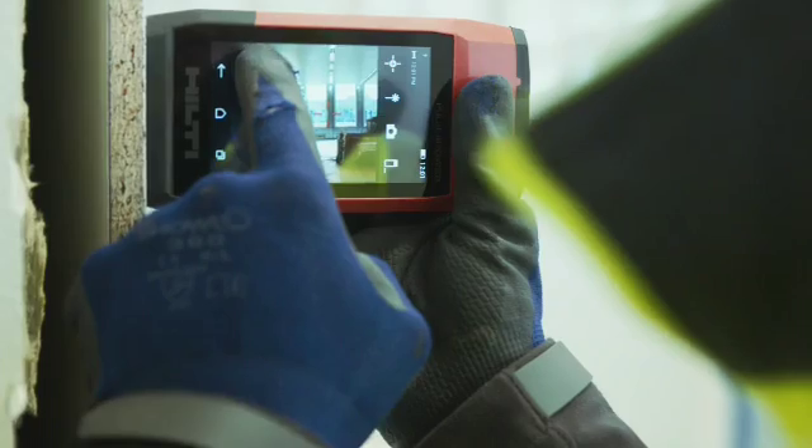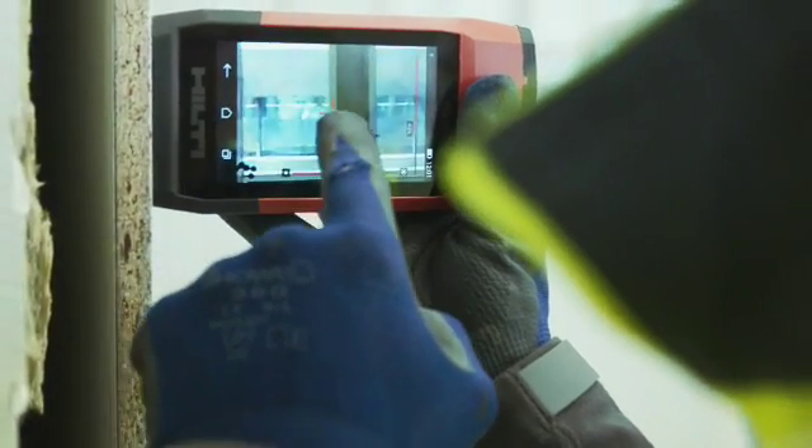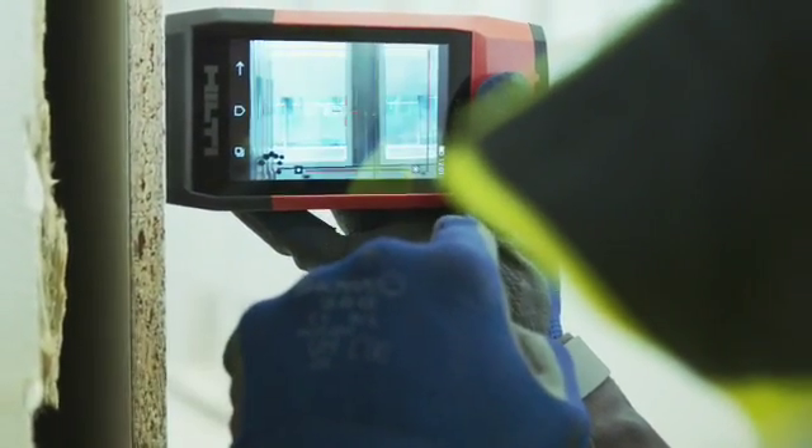Capture a laser measurement, zoom in clearly, and draw precise laser measurements directly onto the picture.